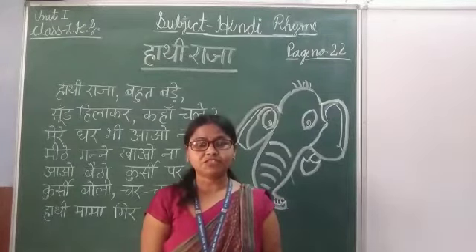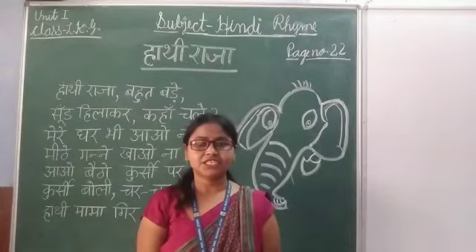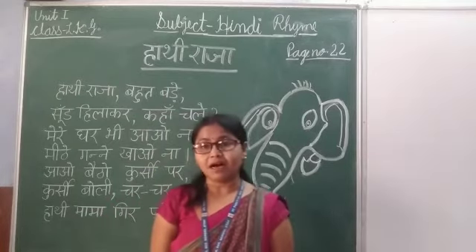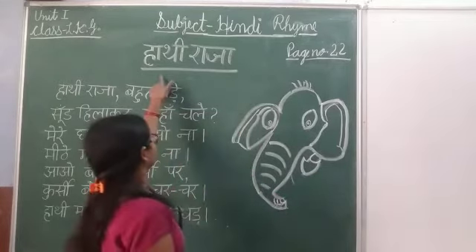Hello friends, welcome to St. Paul's gesture classes. Today I am going to recite a Hindi rhyme. Our Hindi rhyme is Harki Raja.